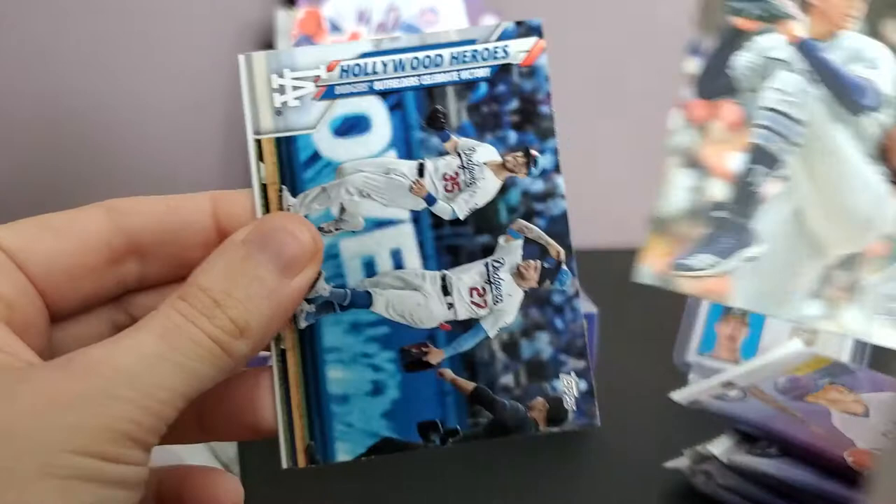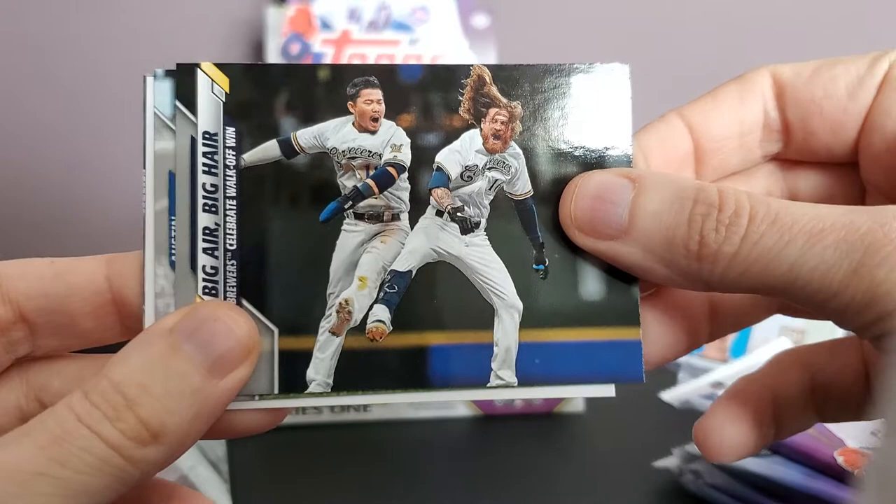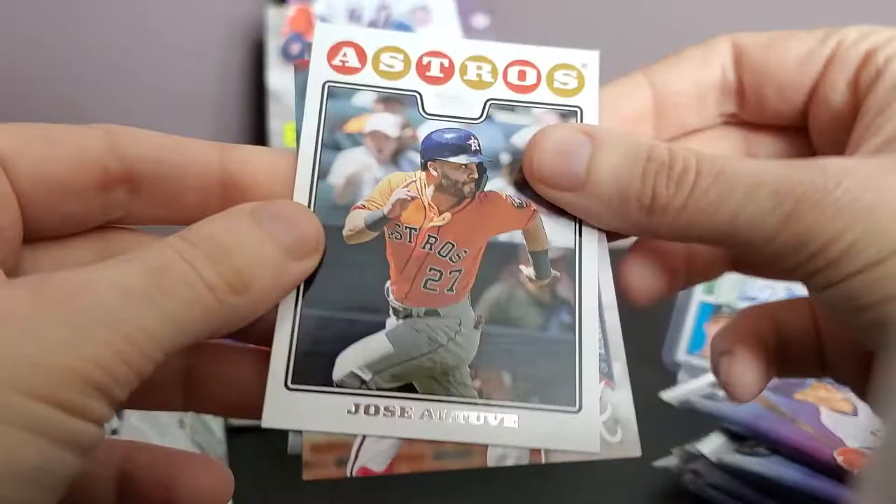Still waiting to see if the Dodgers are going to get Mookie Betts. There's big hair — as a bald man I'm jealous, that's a cool card. Austin Barnes at Oracle Park in San Francisco.